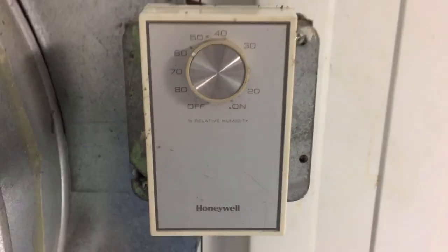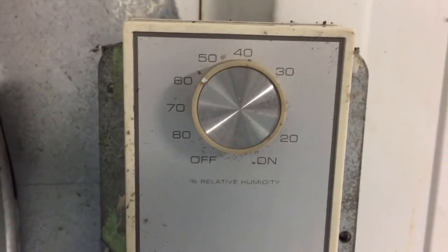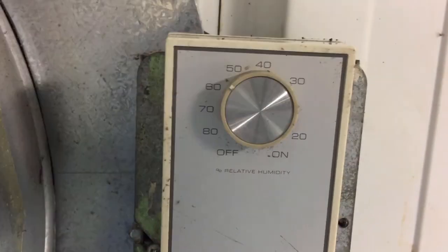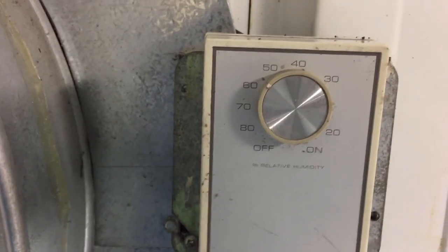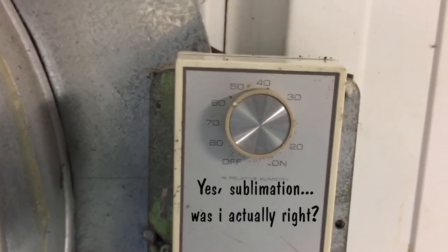I climbed all the way up here to show you our humidistat. It's located up next to this intake vent, and right now it's set for about 55%. That seems to be a good setting for us. If you get the humidity too high, obviously it's wet in the rink. If you get it too low, you start losing your ice at the corners — it starts evaporating, where water goes from a solid to a vapor without going through the liquid state. That's called sublimation.